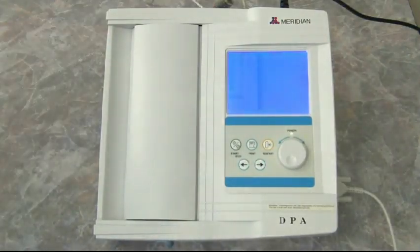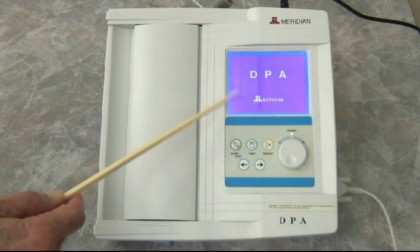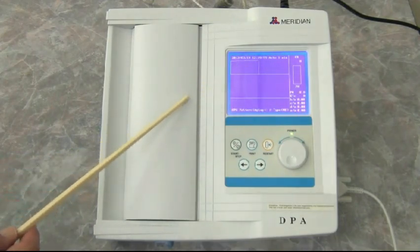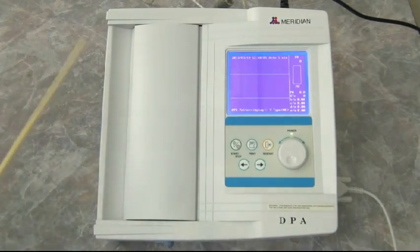We're going to be talking about the Meridian DPA and we're going to use the internal fax printer right here. The DPA is loading its software right now. It only runs the arterial stiffness software in here. In order to run heart rate variability, it needs to be tied into a computer — that's a separate test that takes five minutes.